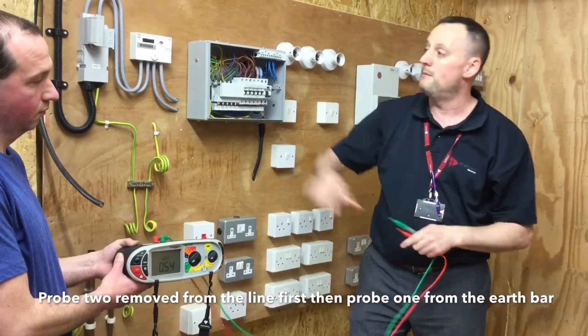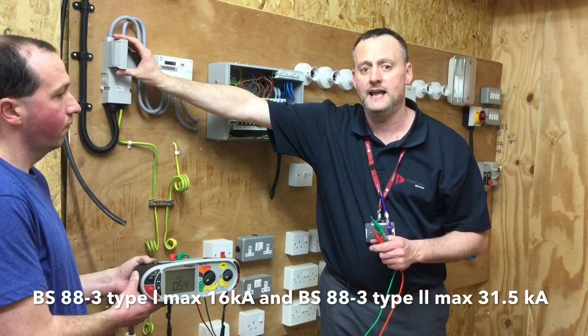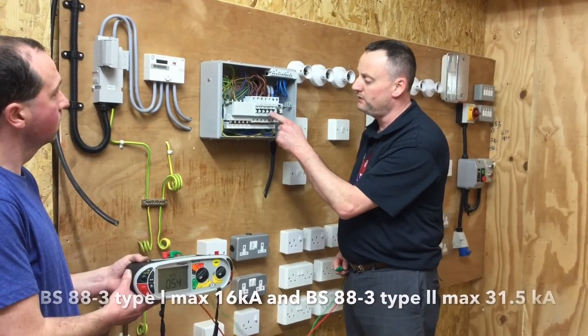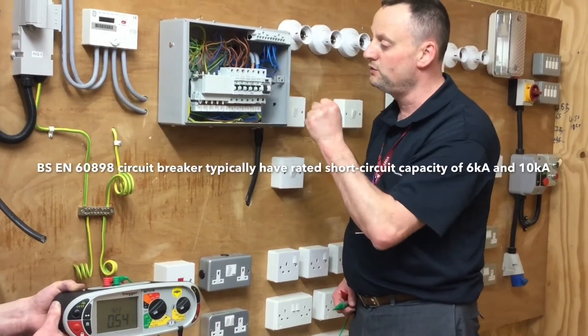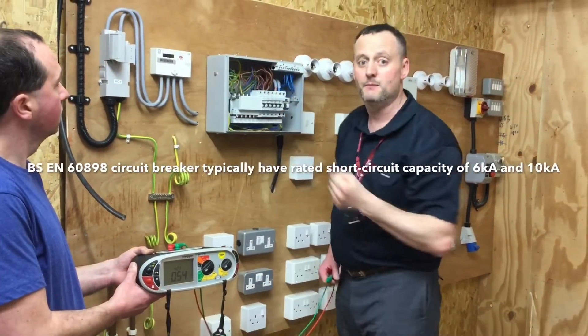We are trying to confirm that the incoming device, which has a breaking capacity of 33kA, is able to withstand the current. With it being just over 400 amps, it can. Our devices within the consumer unit, which on these are rated at 10kA or 10,000 amps, can again withstand a fault within the distribution board, clear the fault, and then be reset, or clear the fault and then be replaced.